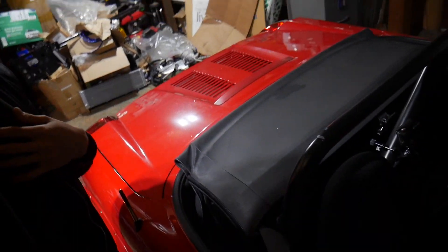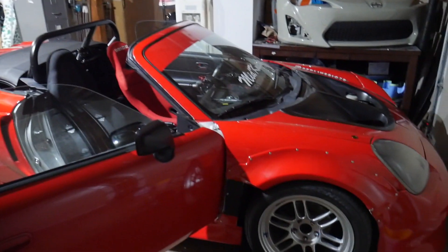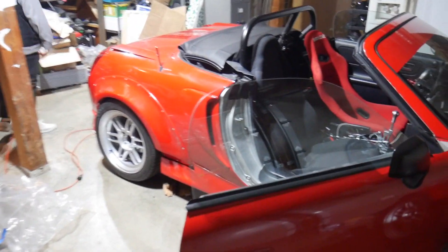What is up guys, welcome back to the channel! Hope you guys are having a great day. If you're new, please subscribe — I post every other day as much as possible. Please check out my other videos, it really means a lot to me. This is my 2000 K24 MR2 Spider, and as you guys just saw I installed those lights — let me know what you think, it definitely illuminates the garage a lot better.